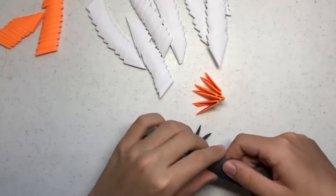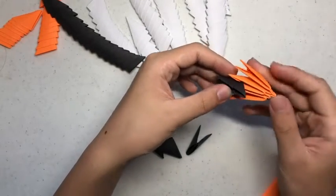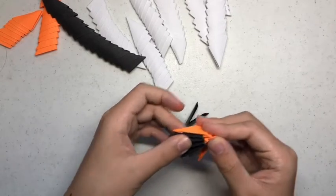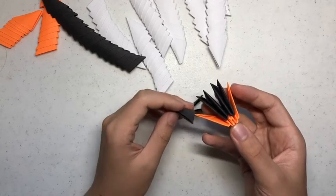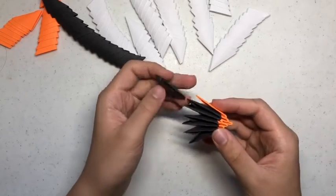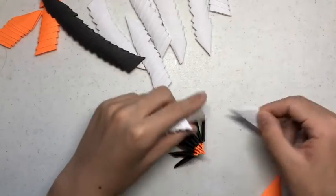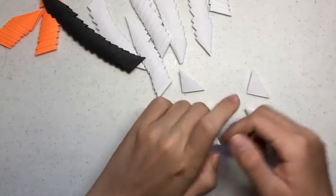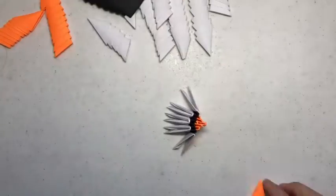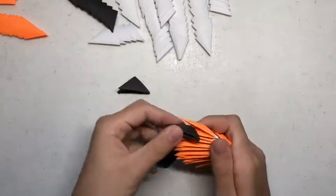Next, you want a layer of black building units. Now you want a layer of white building units. I'm going to speed up the video a bit, but after the layer of white building units, you want a layer of orange ones, then black, then white, and then orange.